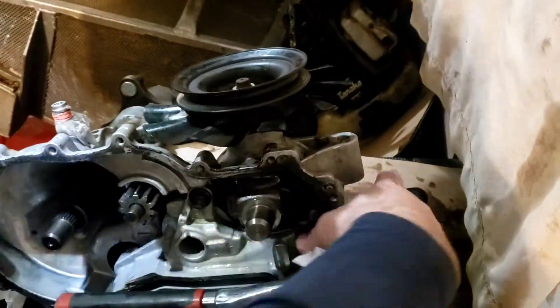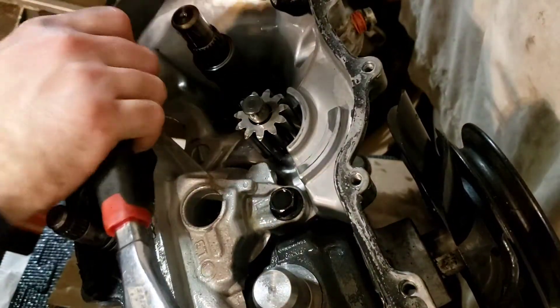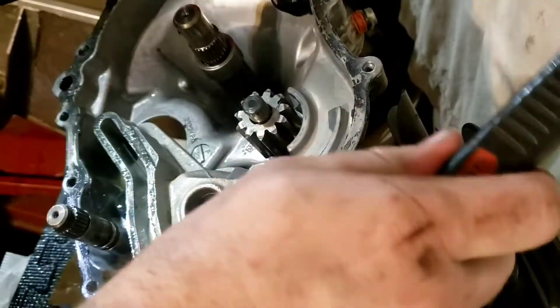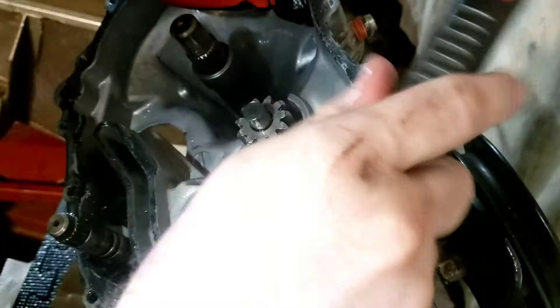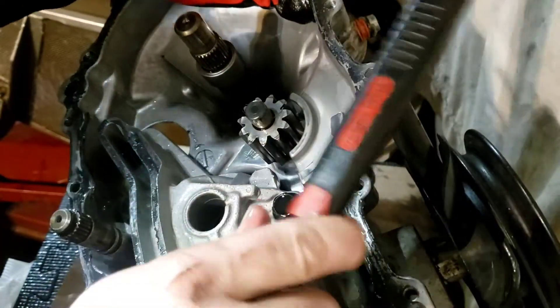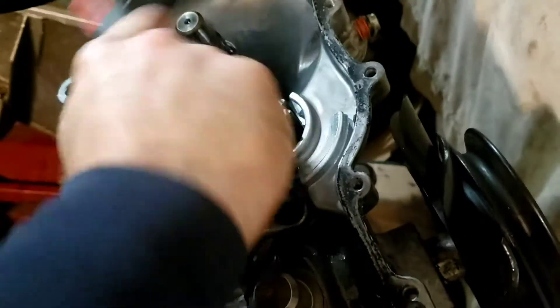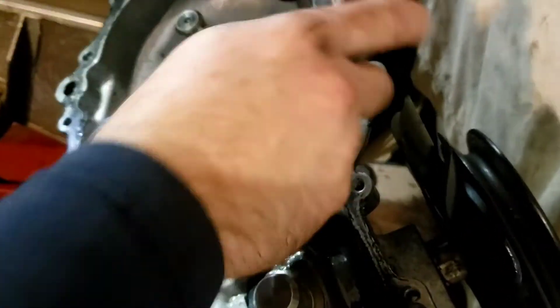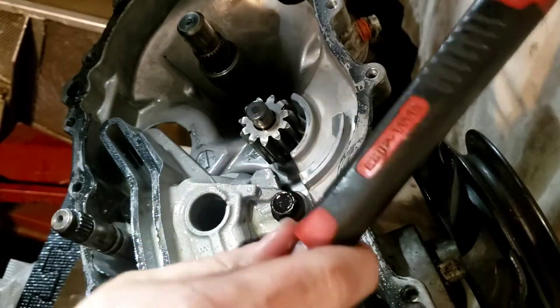Alright everybody, it took forever. Super had the Superman handle it and lay it down. Get my longer socket wrench. We are now removing the bolts. I know this video is going to be long — like one of the longest ever. This is part three and it's super long.